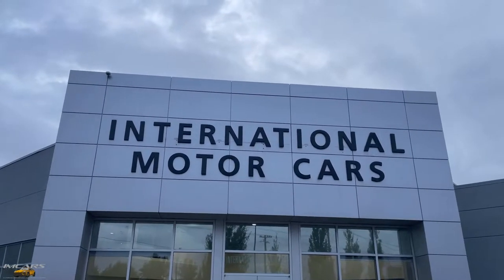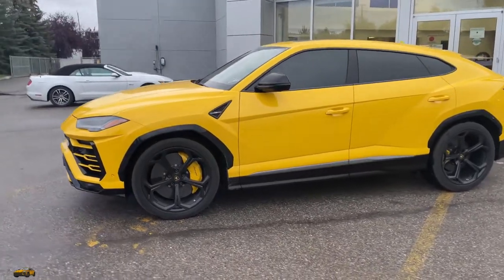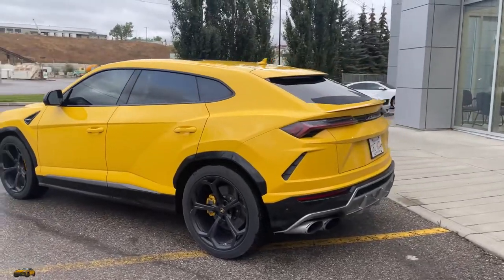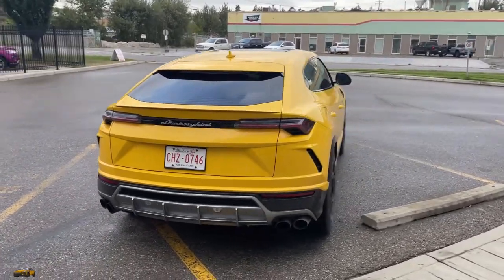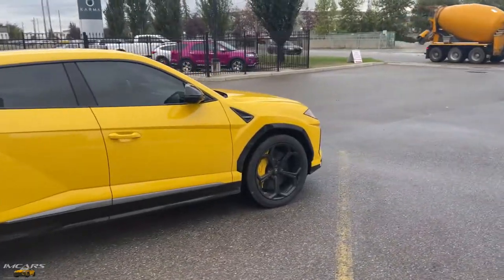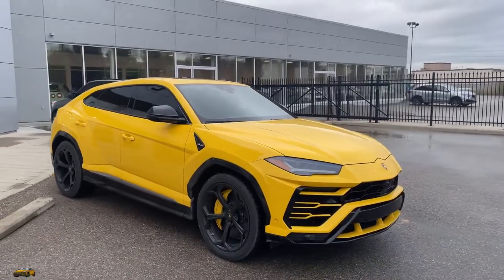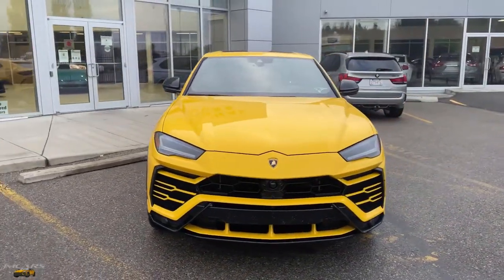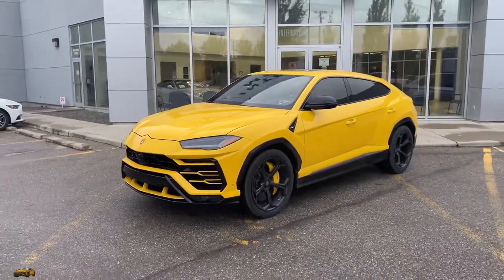Hey everyone, it's Norm here from I Am Cars, and today we have this beautiful 2020 Lamborghini Urus. Just got dropped off, and we're actually going to take it out with the star — the real star of our YouTube channel — David. He is going to go for a little drive, give us his short review of how he likes driving a Lamborghini Urus, and then I will give you my short drive and short review. And of course, you will hear the beautiful twin-turbo V8 with this sport exhaust system. Let's climb on board and go for a drive.